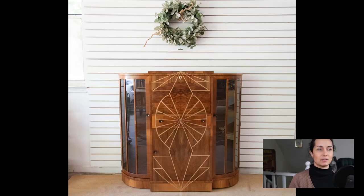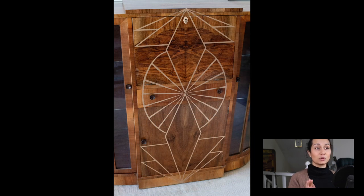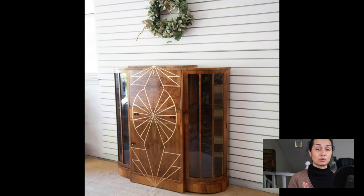Also with something like this, for example, the wood grain that was already on the bar cabinet had this beautiful kind of diamond effect to it — kind of a rounded diamond shape. And so I went ahead and worked with the diamond shape that the veneer naturally had and created a diamond accent to go along with that wood grain.